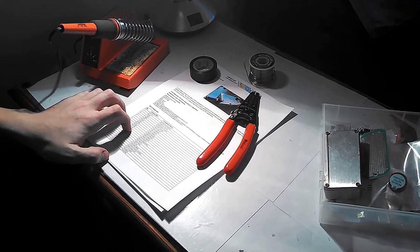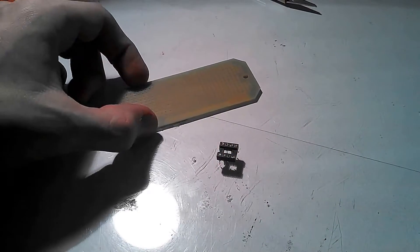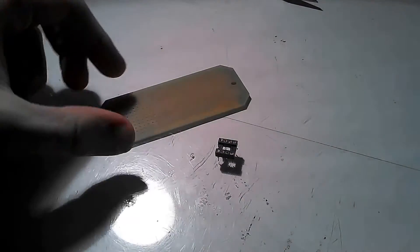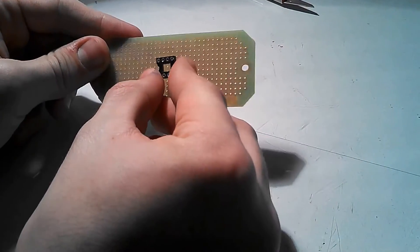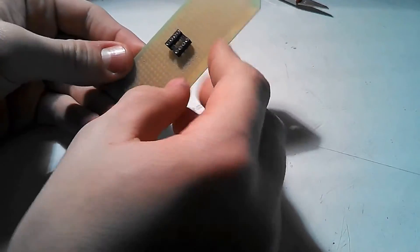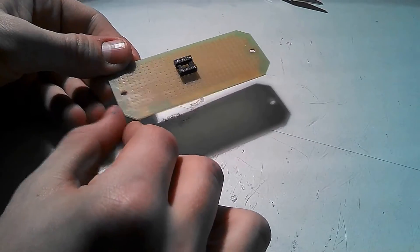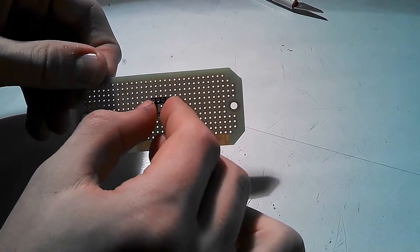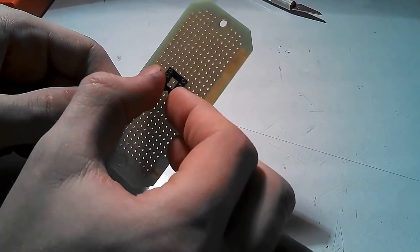Once you have everything, you can start the instructions. Step one is to position the IC socket — this little piece that holds the IC — into the PCB. It's very important to have it in the right place, or else some of your other components won't fit on the board. You're going to want to put it right in the middle so that everything is based around it.